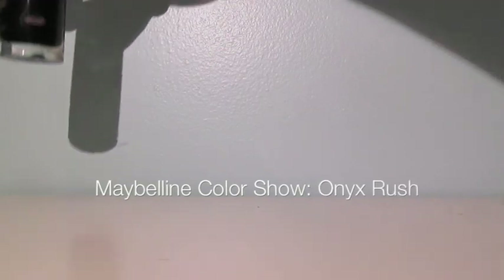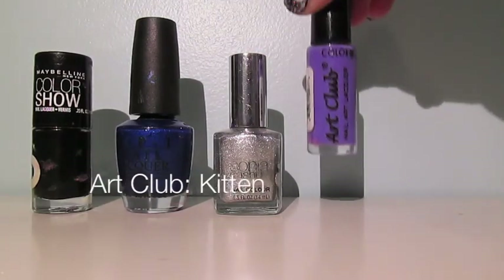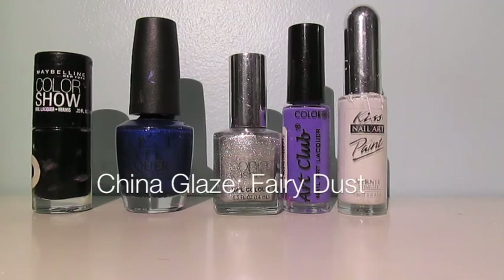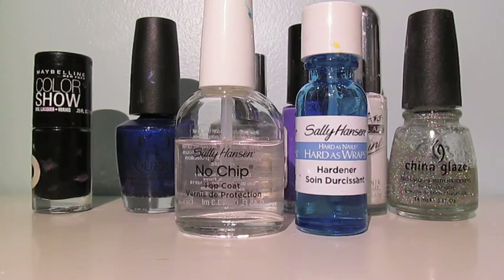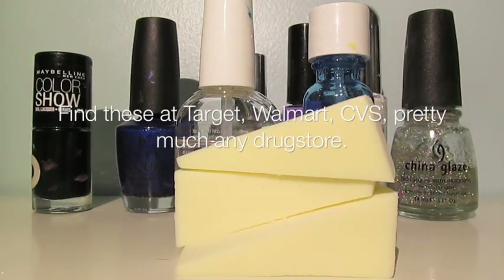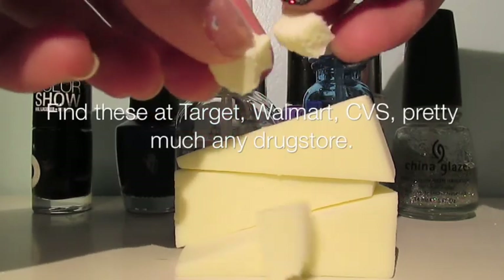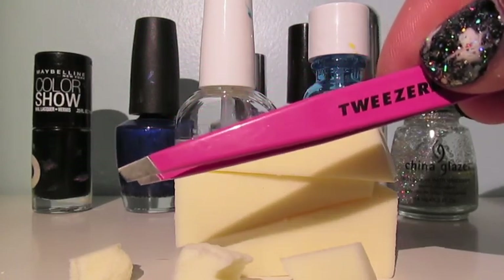Here's what you'll need: a black, a dark blue, a silver metallic color, a purple, a white striper, and a transparent glitter polish. You'll also need a base and top coat. You'll need some makeup sponges, which I ripped into bits to make it easier for the designs, recycled paper, and finally tweezers to hold onto the sponge bits.